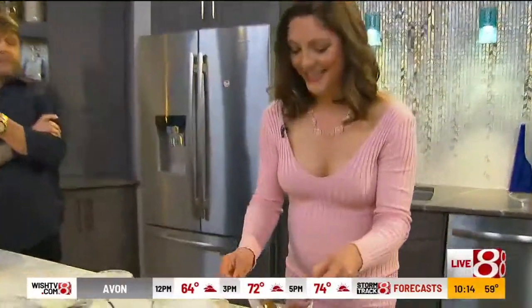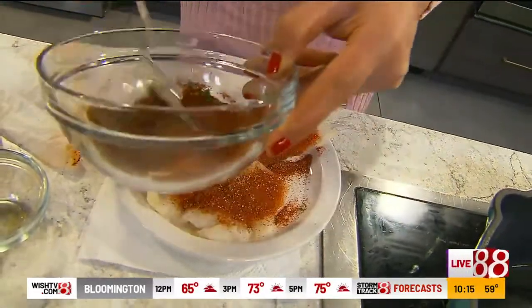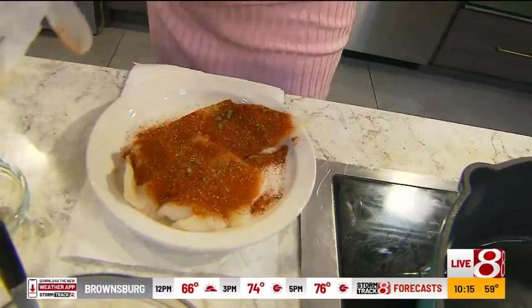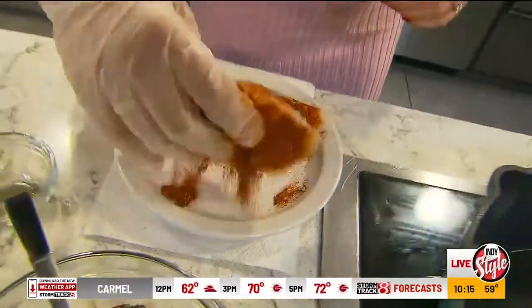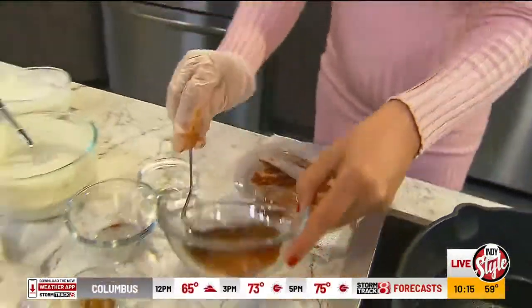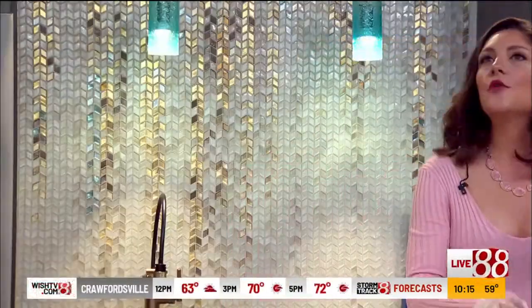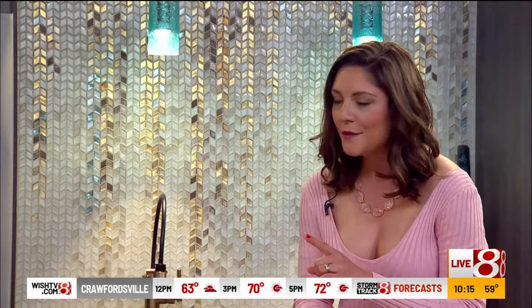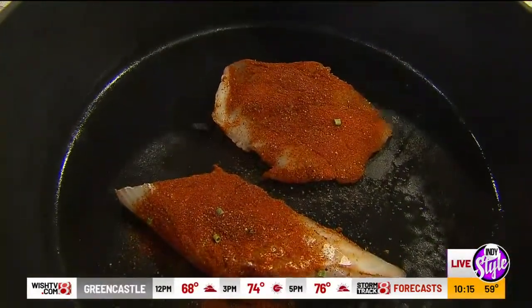Mike asks if you could mix the fish with ramen noodles or put it on a microwave pizza. Well, I can't guarantee the same result! But that does bring up a good point — some people love fish, some don't really care for it. I find that incorporating it into meals you're already familiar with, like maybe putting shrimp on top of your pizza or fish in your tacos, is a good way to introduce it and get you trying something new.